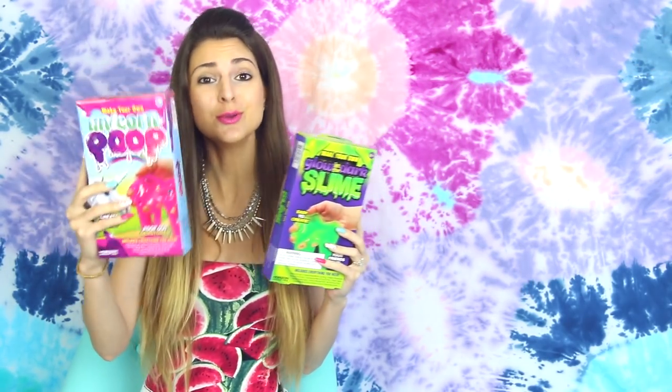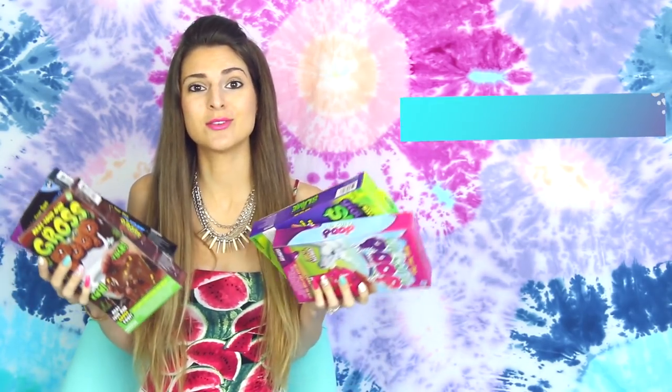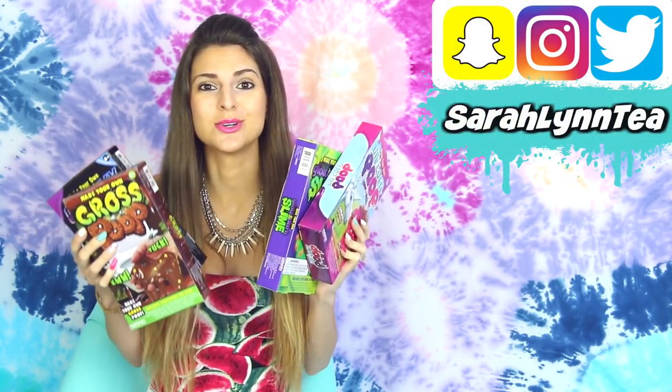Hey everyone! Today I'm testing some $5 slime kits that I got from Michael's craft store. There's unicorn poop, glow-in-the-dark, galaxy, and rose poop. This one looks really disgusting. So this is a demo and review video to let you guys know if they work out, if you should spend your money on these, or if they're a huge waste. I really don't know yet, so we're gonna find out.